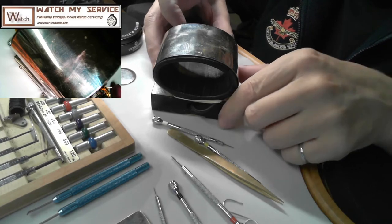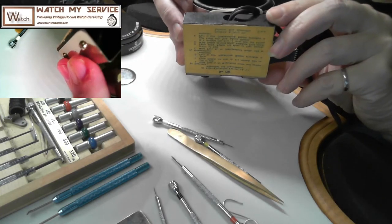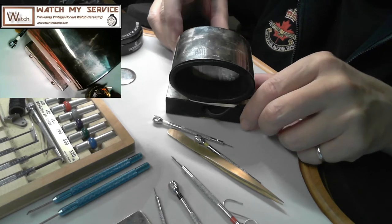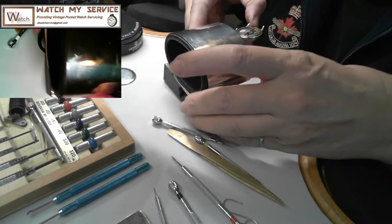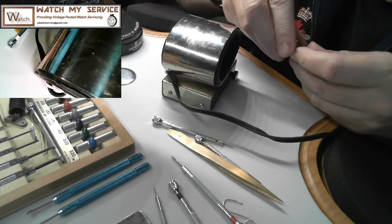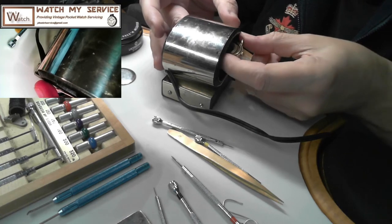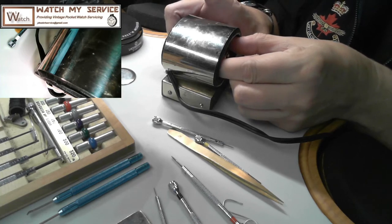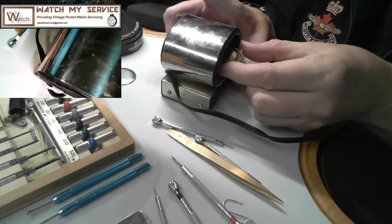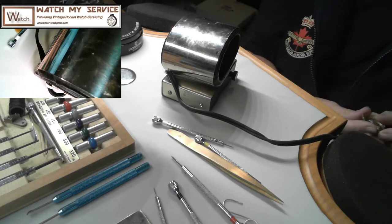One more shot with the Binford 4000 demagnetizer. The K&D demagnetizer has a button on the side - it's just a big coil. This thing scares me because I'm sure it's pretty powerful. If I press that button and pull it slowly back out, it should definitely demagnetize it. I'm putting my hand in with the watch movement, hitting that button, and then pulling it straight back out slowly. There we go.